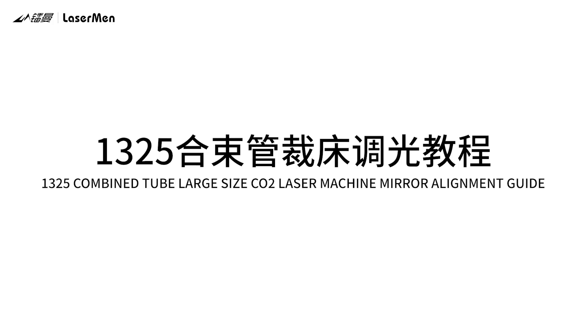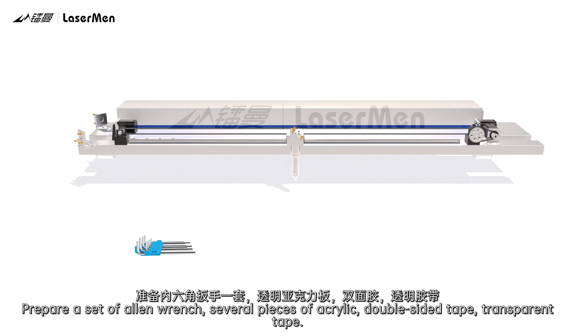1325 Combine Tube Large Size CO2 Laser Machine Mirror Alignment Guide. Prepare a set of Allen wrench, several pieces of acrylic, double-sided tape, and transparent tape.